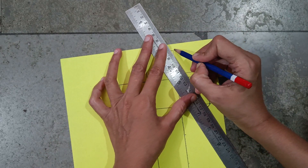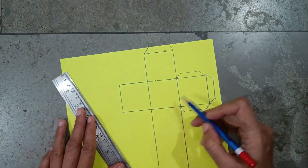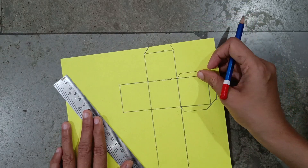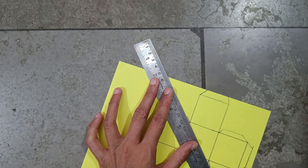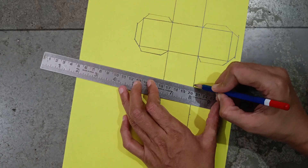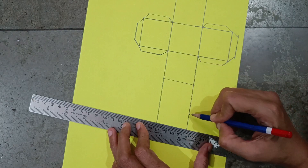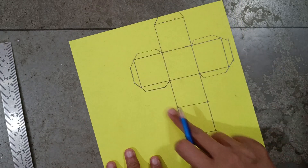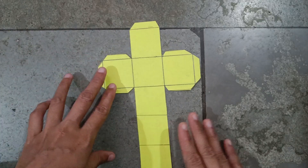Here also leave some space, like this — only you have to do this here also on the opposite side. On these two points, make lines. Now cut the outline — I have cut the outline.